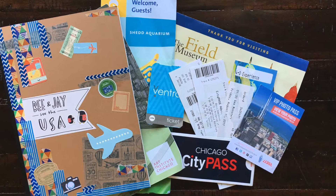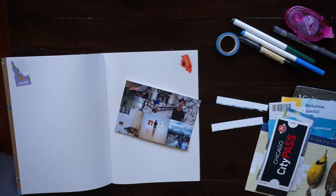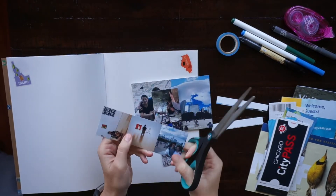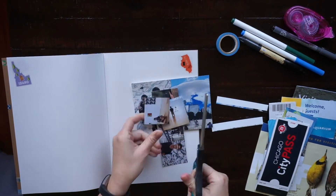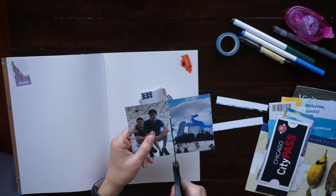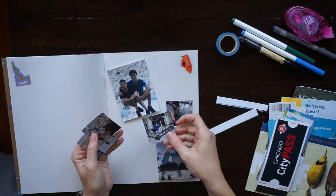Hi you guys! In today's video I'll be sharing my journaling process for a trip we took to Chicago. I started off with some photos that I printed with my Canon Selphy, and you can see that I can fit multiple photos on one 4x6 sheet, so it took two sheets and I have eight photos to include.